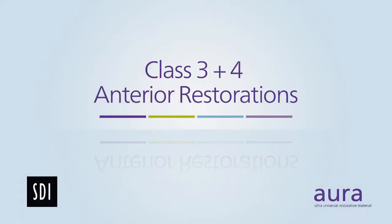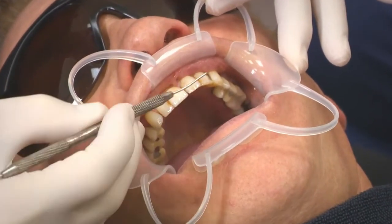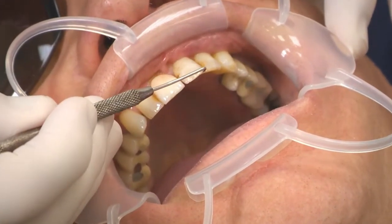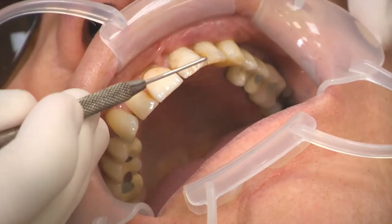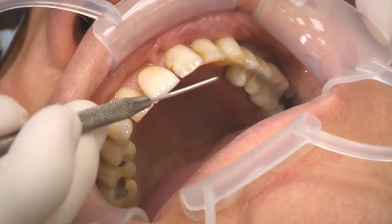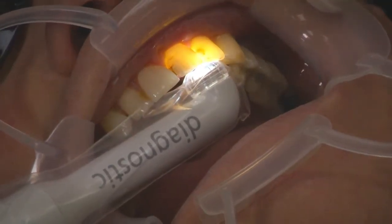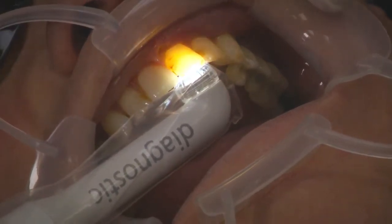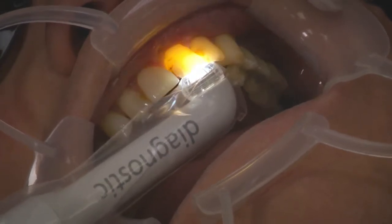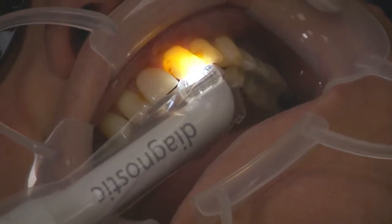In the Class 3/4 situation today, you can see the old leaking composites that have been in place for probably 10–15 years. We've also got the potential for a small crack running through this area, which we're concerned may well become a Class 4 restoration. Using our Radii Plus transilluminator, we can see the old composites and microcracks running down through that area — and a crack heading down towards the Class 3 composite on the upper left central — so we're anticipating a Class 4 restoration there.